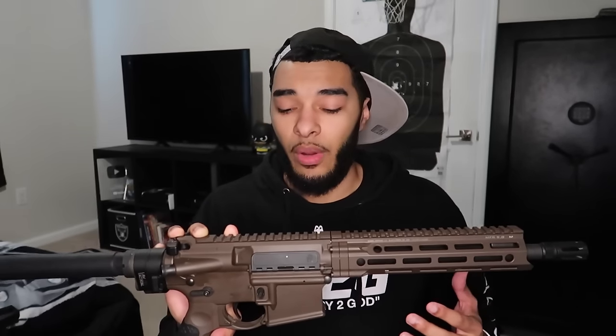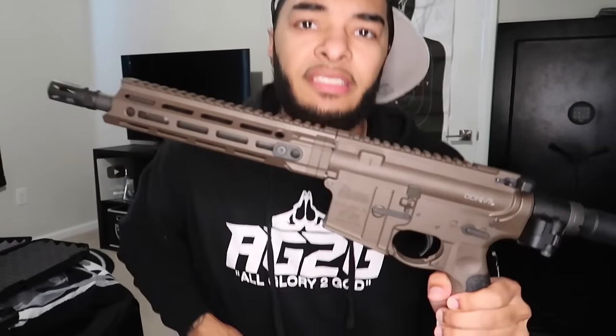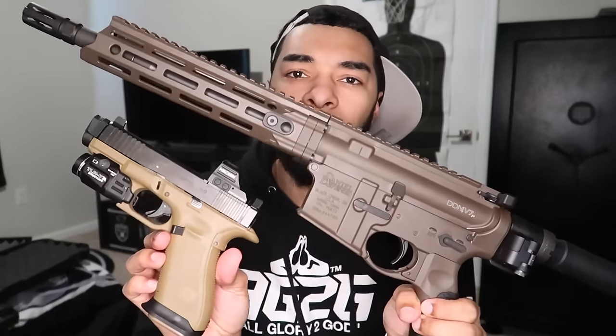I did want to get it in all black — it was sold out. Type in DDM4 V7 online, go to the Daniel Defense website, all these other gun websites — it is sold out everywhere. I made some phone calls to make it happen. I figured that if I got the FDE it would make a solid loadout for my 19X. My 19X is black and brown, and it doesn't quite match, so I might have to get the 19X frame Cerakoted to FDE so I can have the FDE Glock with the FDE ARP.